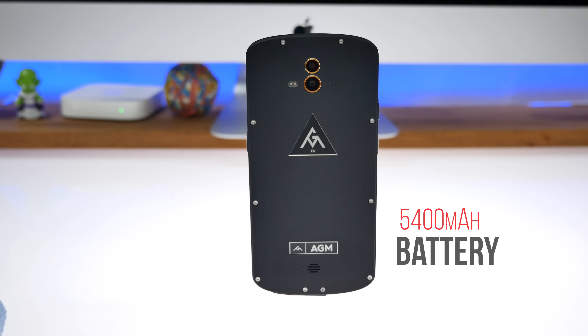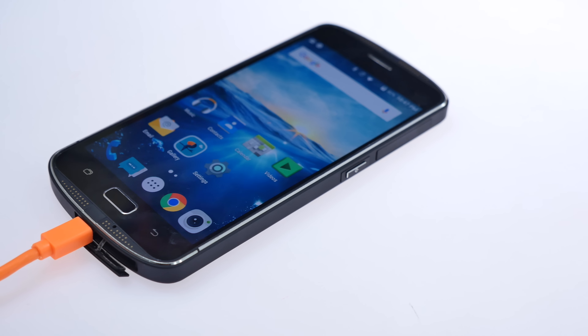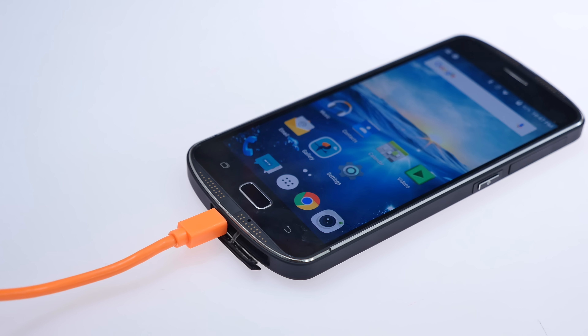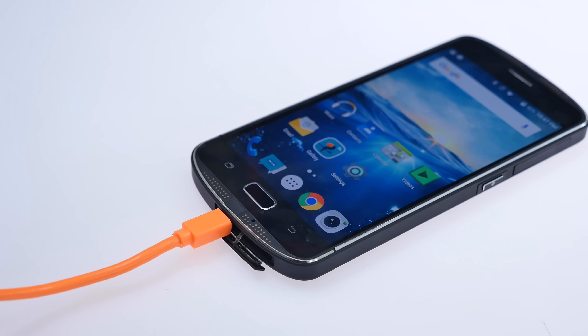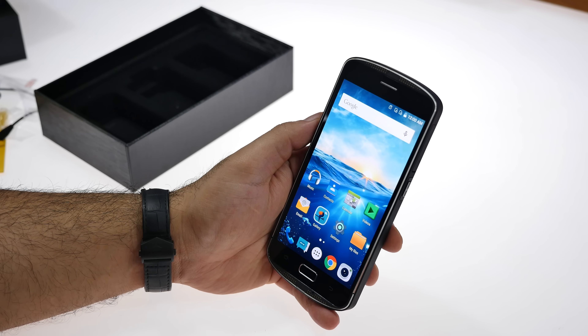There's also a massive inbuilt 5400 milliamp-hour battery. With Quick Charge 3.0, it charges to about 80 percent in just one hour, which is pretty fast compared to many other devices on the market. Getting 80 percent charge in about an hour on a 5400 milliamp-hour battery is an incredibly good result.